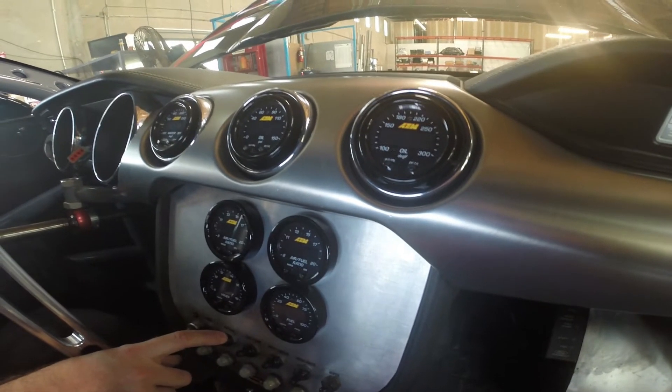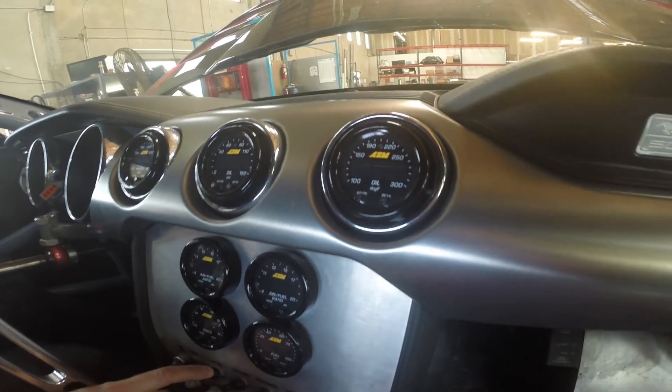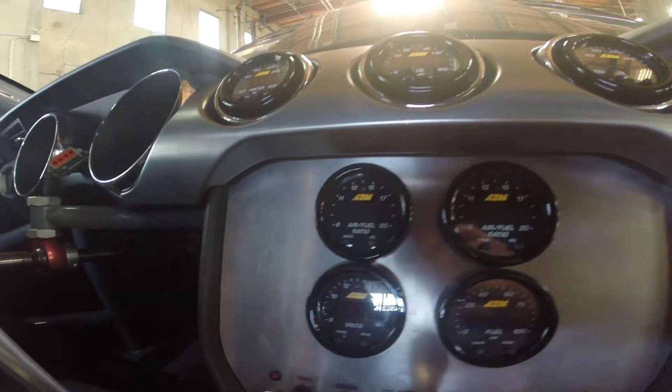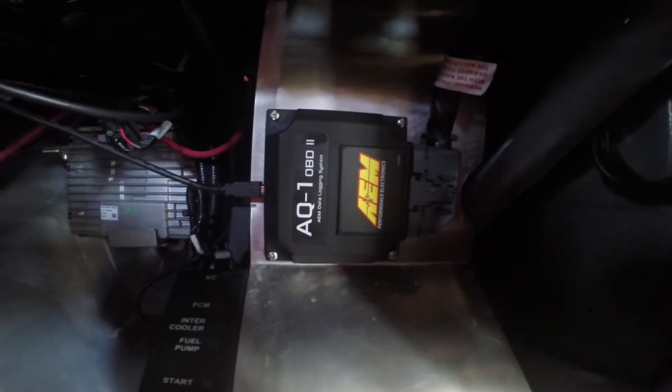Let's get a closer look at what Justin has going on in here. He's got oil temp, oil pressure, water temp, dual lambdas — one for each bank — fuel pressure, and volts. Thanks to Jason, all of this data is now being piped to the AQ1 OBD2 logger via AM net CAN bus.